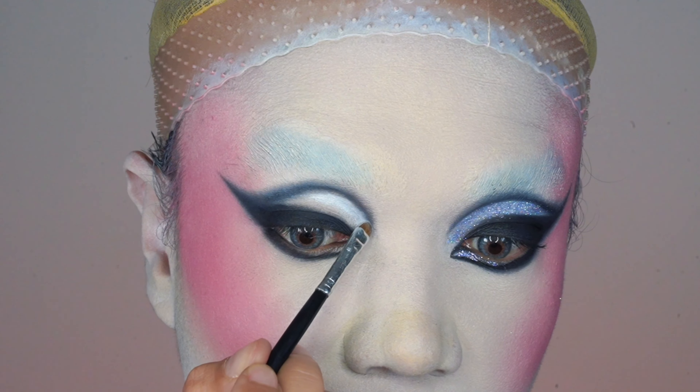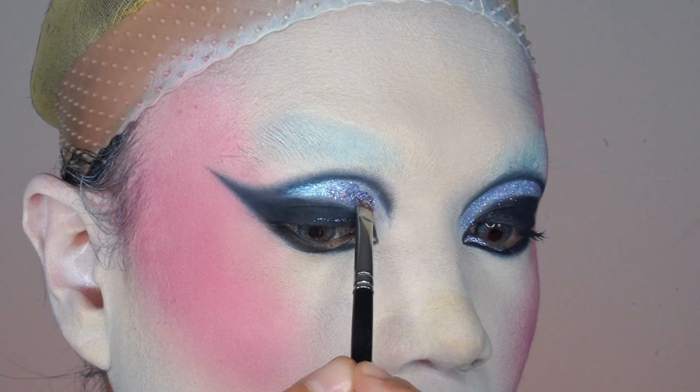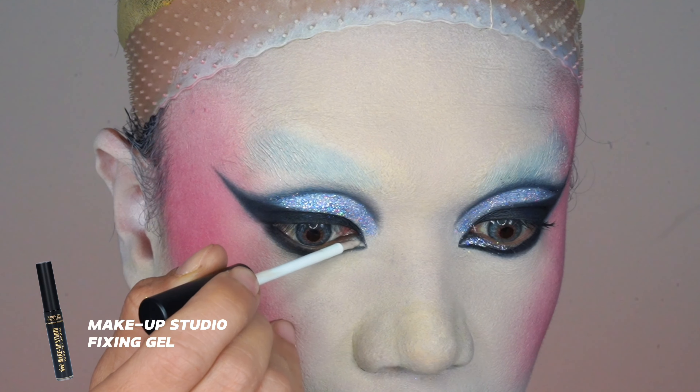Then I layer it with MAC Dazzle Shadow Liquid in Diamond Crumble for a gorgeous sparkle. I add 3D lavender glitter on top for extra shine — this one is from MAC Cosmetics as well. Look at that shimmer, so gorgeous!